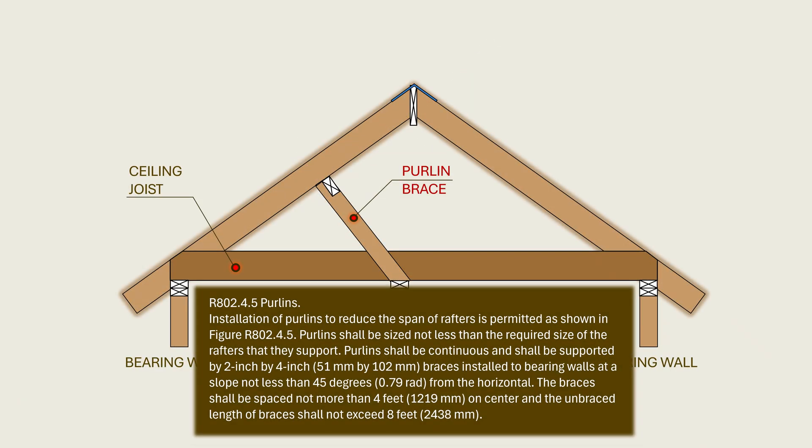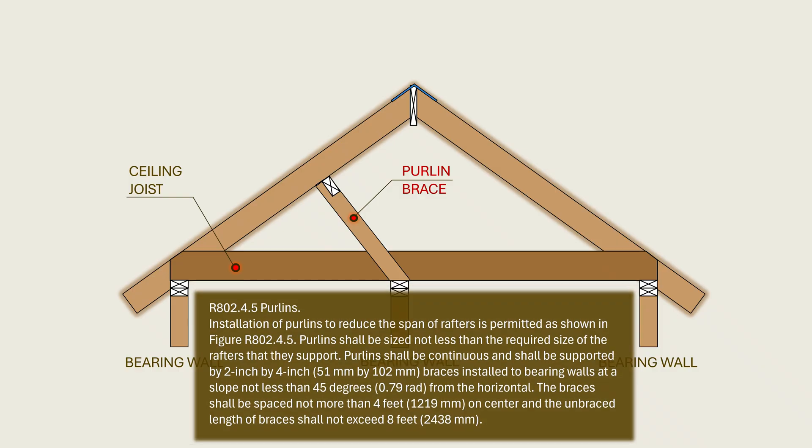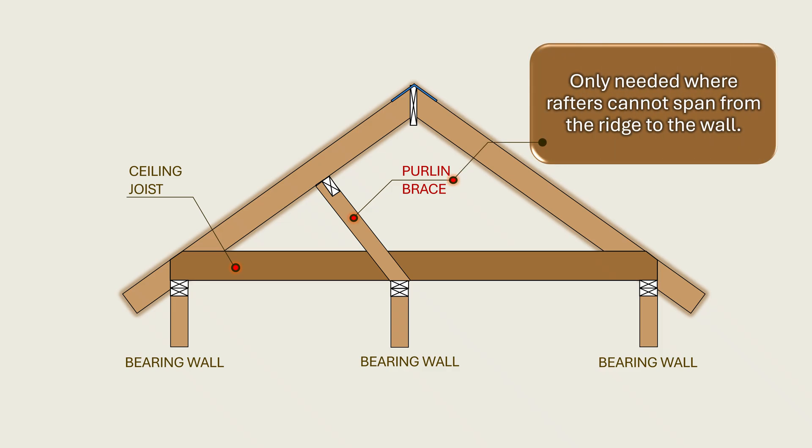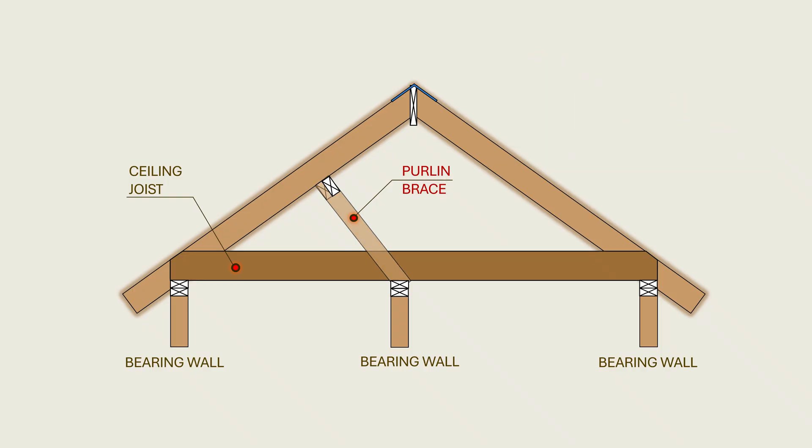The code requirements for the construction of purlin braces are provided in section R802.4.5. Purlin braces are not an essential element in the construction of a conventional gable roof, which means they are not always required. These braces are only needed where rafters cannot span from the ridge to the wall, either due to sizing limits or lack of availability of the required spans. Therefore, an intermediate support which effectively divides the single span into two spans is required, provided by purlins which are then supported by purlin braces.